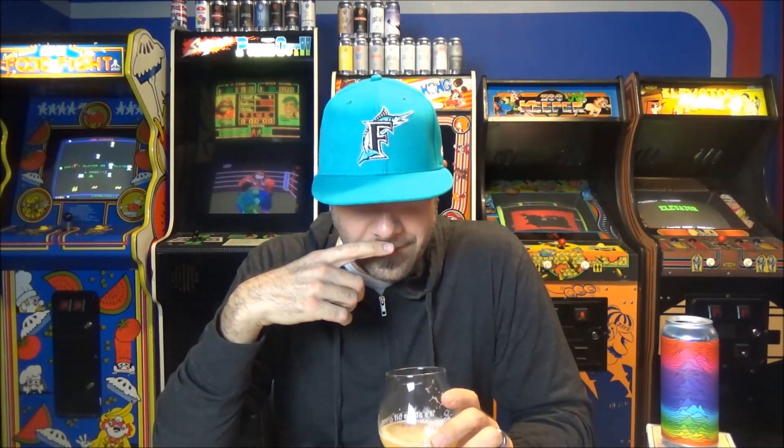It is just resinous. I wasn't expecting that, because Headband I remember being really intensely juicy. But this is three weeks old — maybe if I'd let it sit for another three weeks it would have mellowed out into that. This is just in-your-face punch-you-in-your-tongue with hops. I like this. It's a good combination of New England and West Coast.